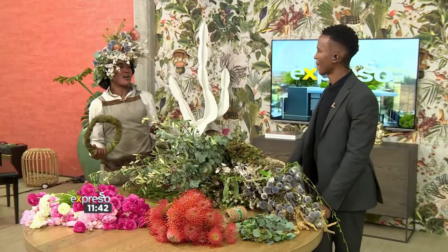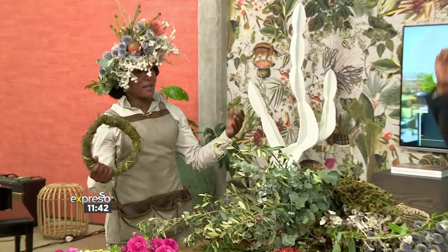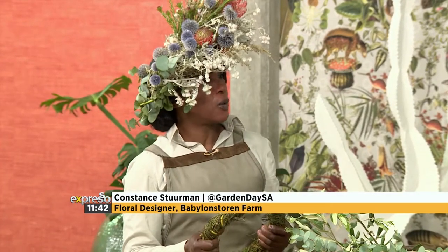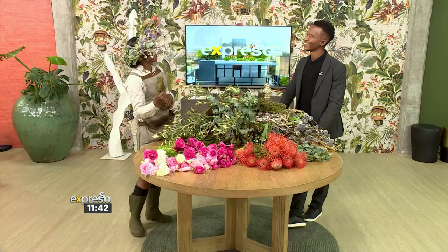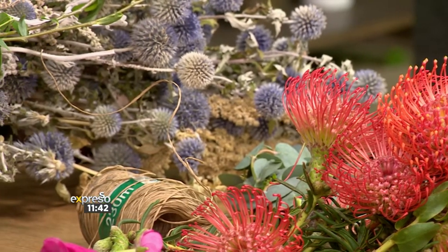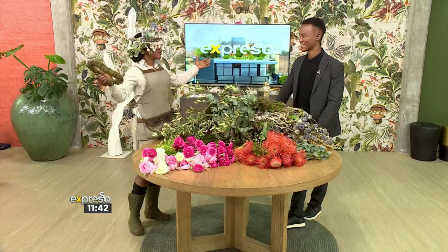Well, I think it started actually with the Olympics — with the wreaths. That's where it started. And when we started this beautiful Garden Day, we said, you know what, we need a symbol for Garden Day. So we're going to be kings and queens in our garden. About 2016, we said, why not? And now everybody wants to have one. This is a symbol to say that you're joining the party.